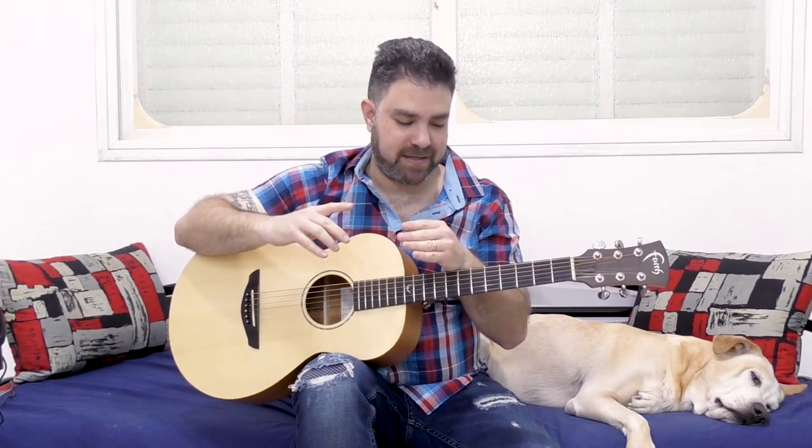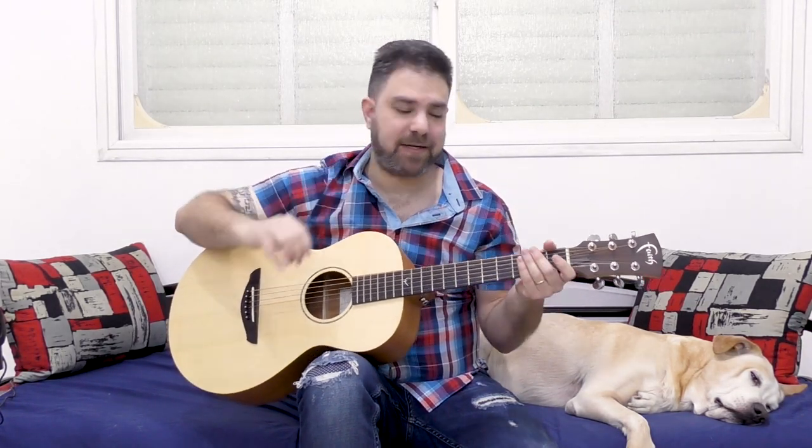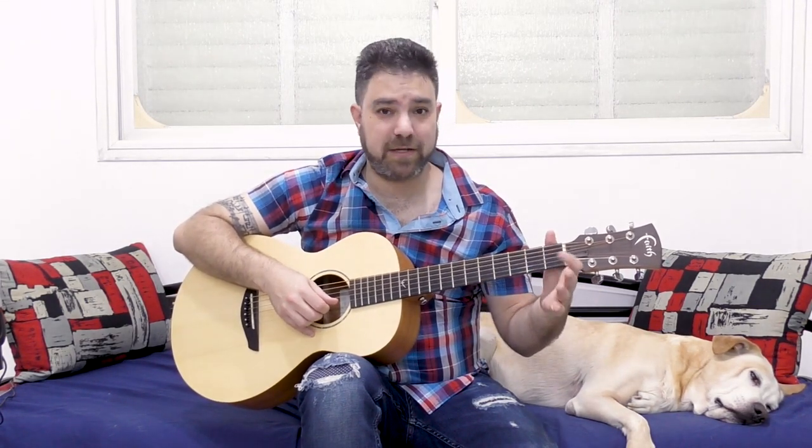It becomes exotic — it's half Spanish, but then you have a few intervals in there that create an exotic sound. Just 0-1-3. Now, 3 on the second string is the open first string, so you can just play 0-1. This is where it becomes exotic — it's a little bit Arabic.